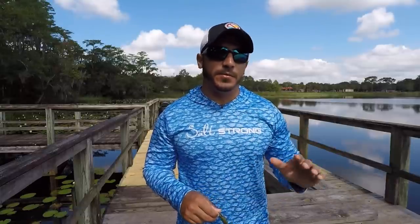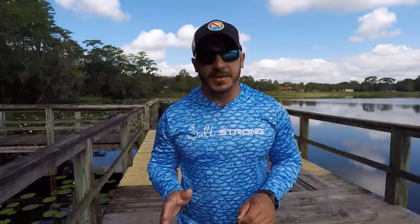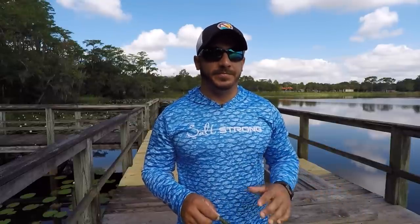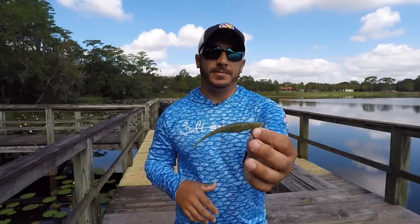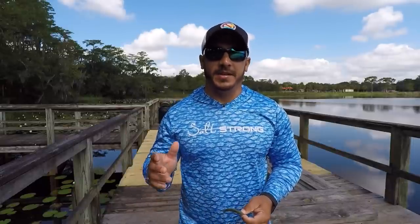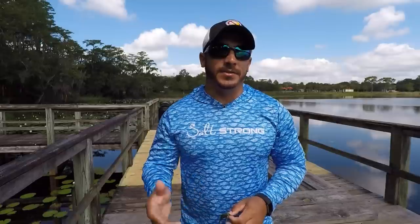What it is, is you cast a soft plastic out — you either cast it out or you just drop it down vertically — and you just let it sit there. You don't have to do anything. I like to use this technique if I'm working a topwater on the surface; I might just cast out a gulp jerk shad and let it sit in the water along the edge of a grass line or in a pothole, just let it sit there while you're working another lure, and sometimes your rod will just take off — those fish will find that lure and you'll have a hookup.